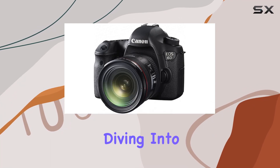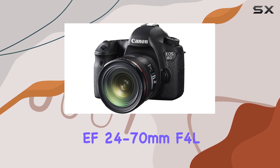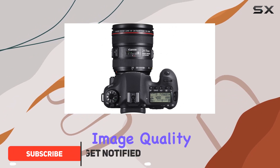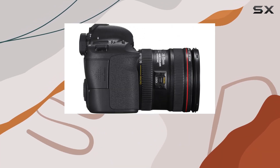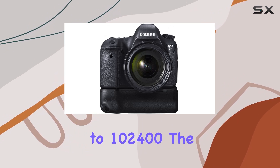Hey everyone, today we're diving into the Canon EOS 60 with the EF 24-70mm F4L IS USM lens. This full-frame 20.2MP DSLR packs a punch in terms of image quality and detail. Its Digic 5 Plus processor and 14-bit AD conversion bring out vivid imagery, and an expanded ISO range up to 102,400.